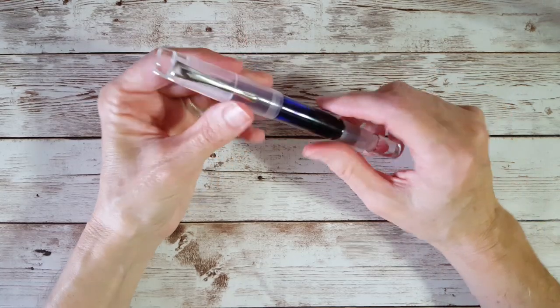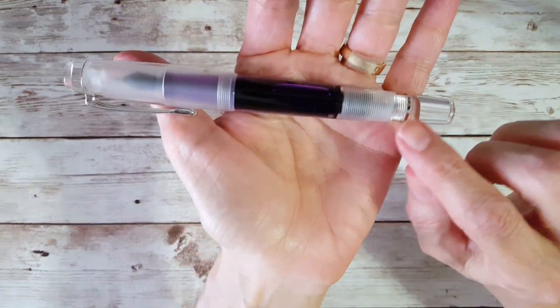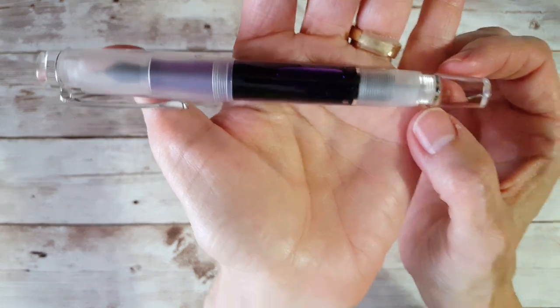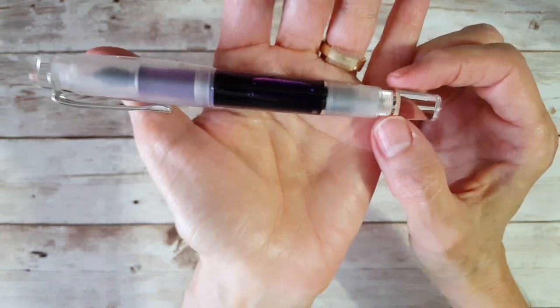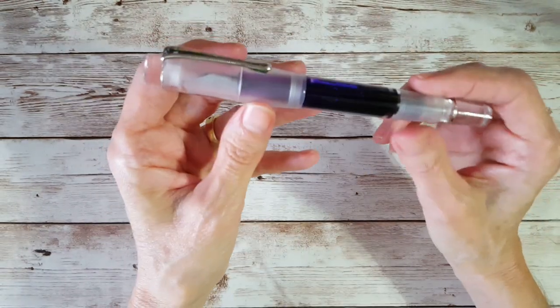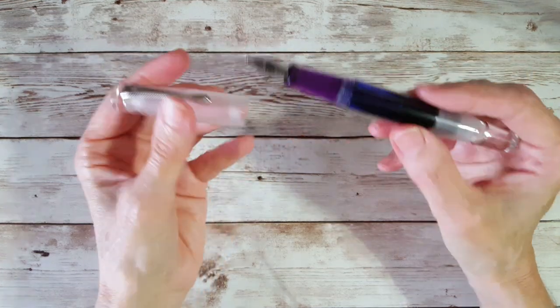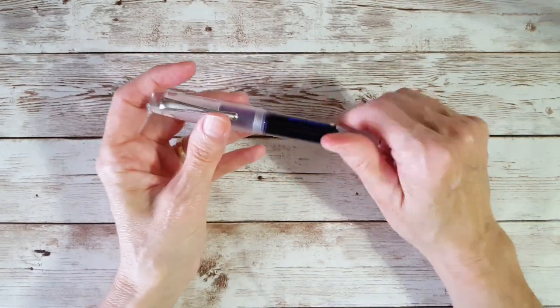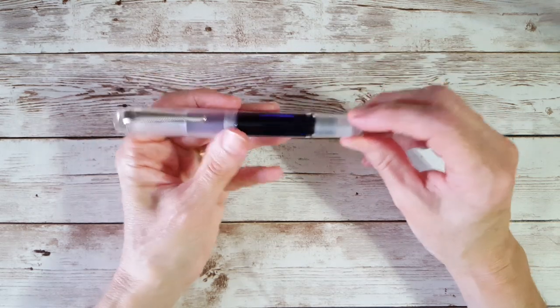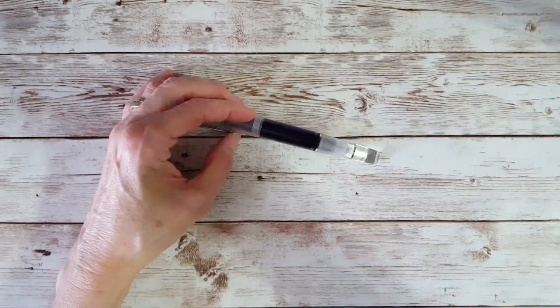So we've looked at the packaging and the pen pretty thoroughly. It's got a little styling with the silver at the shutoff knob end, and it's generally a very nice size — about five and a half inches long. Let's segue to comparing it with other Opus 88 pens.